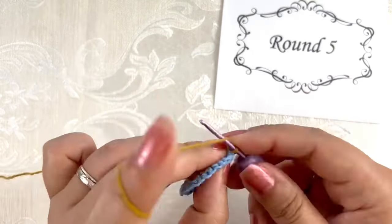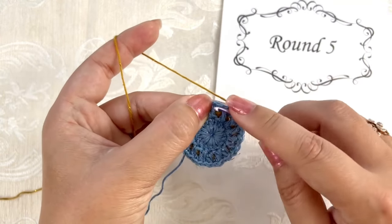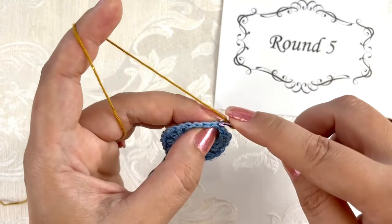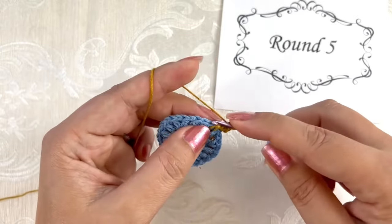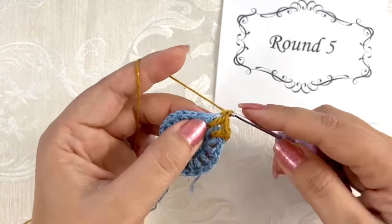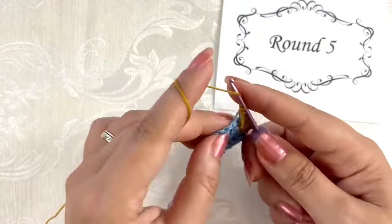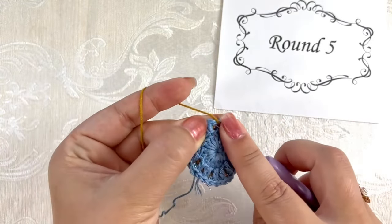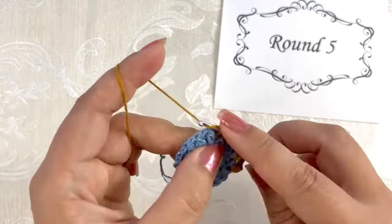Round five, please join yarn color B. We will start working single crochet into the back loop of each double crochet, then double crochet into the front loop of the single crochet two rounds below from the corresponding stitch. Single crochet, double crochet — repeat all the way around. In this round we are not doing any increases, so you can work a little bit looser than in the previous round.